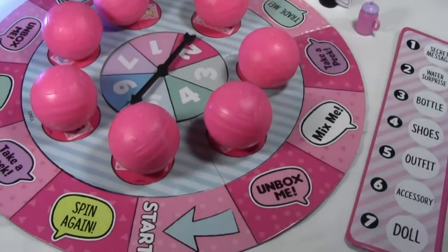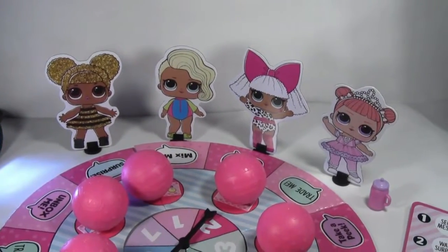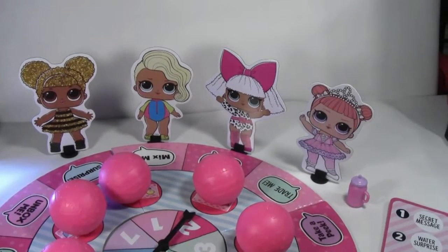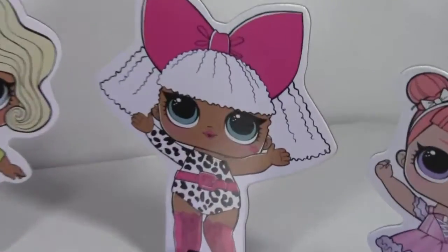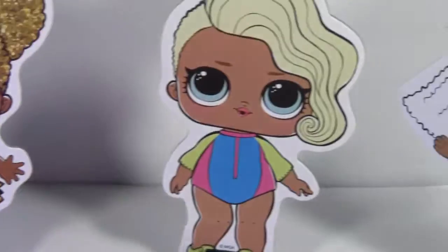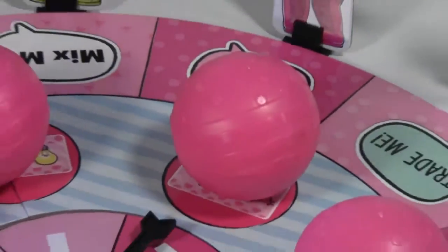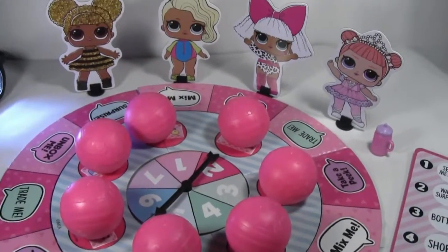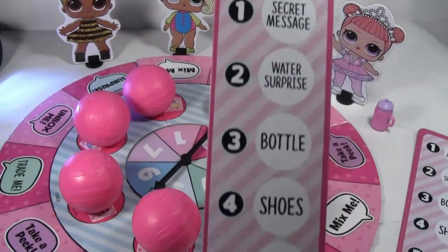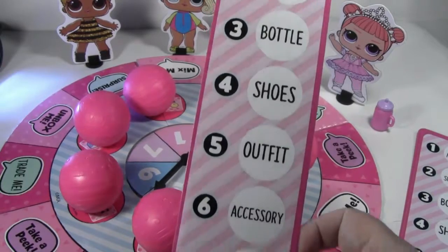So this is the game all set up. It's really, really cute. It comes with these little cute little figures — just little cartoon cardboard figures. There's the board and it has a spinner and it has all the balls. And so everybody gets a little card like this and it says like one secret message, two water surprise, three bottle shoes.